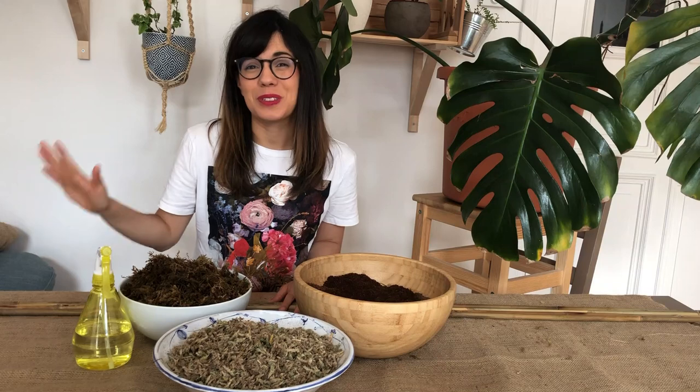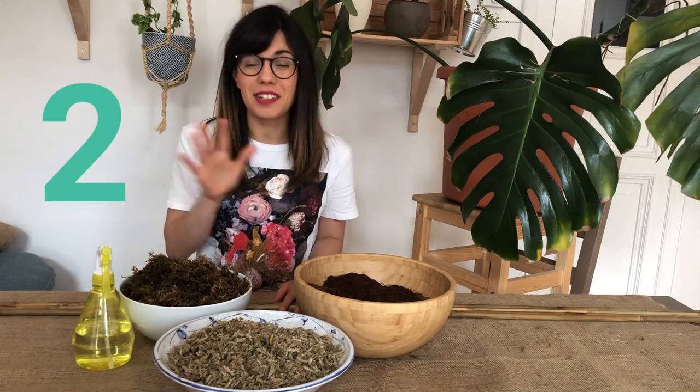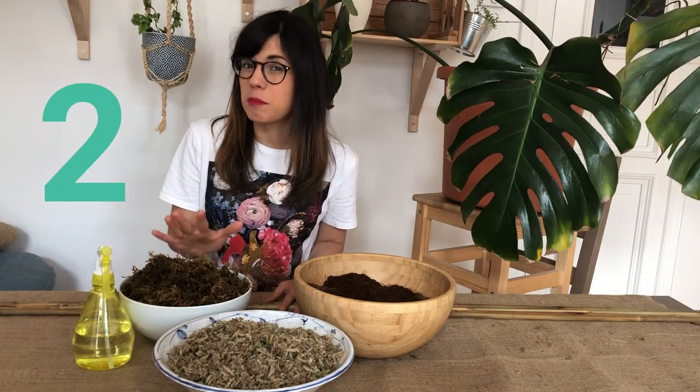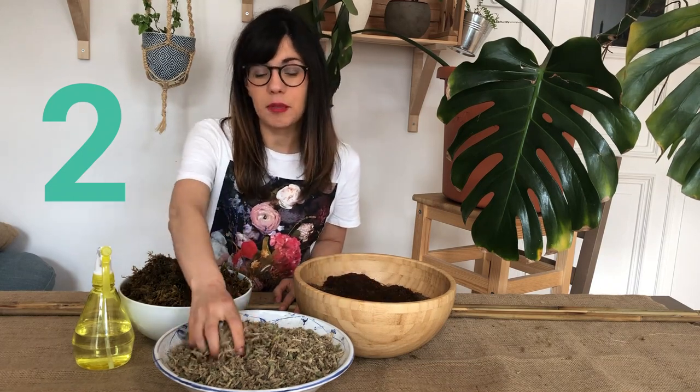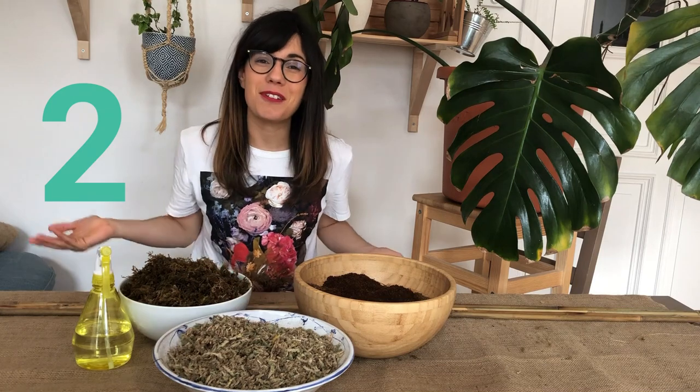Now that we're finished cutting to the length that we need, we can mix our ingredients. Remember, you can use only sphagnum moss for this, but I decided to add coconut coir and some orchid moss. So let's get to mixing.